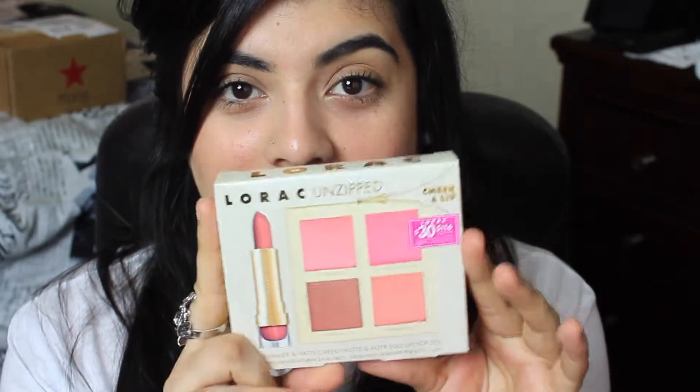I also picked up the Lorac Unzipped cheek and lip palette — it comes with a lipstick. The lipstick shade is Girl Next Door and it's like a soft pink. They smell really good, kind of reminds me of Milani lipsticks. The blush palette is the Lorac Unzipped cheek palette — one color looks really strong but another looks really pretty, and one shade is very shimmery. We'll see how I like it.